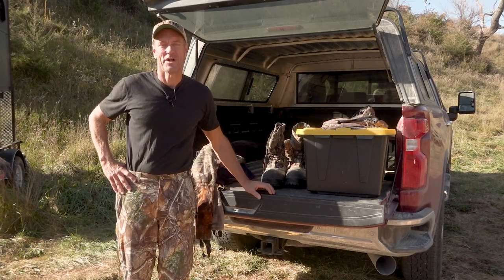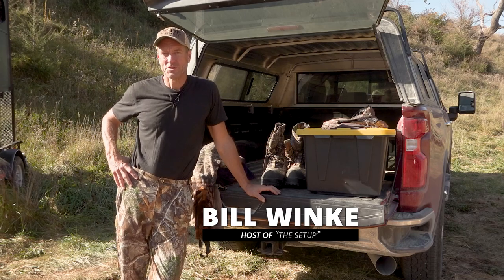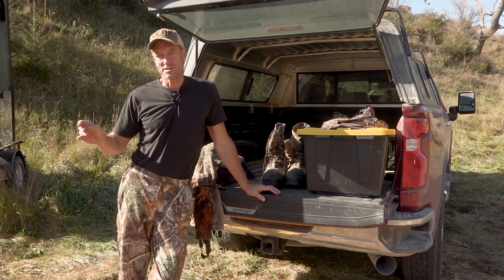Welcome to The Setup. Today I want to talk about what I wear at different times of the season. Since we're already into what I would call mid-season, I'll start with mid-season and then late-season.